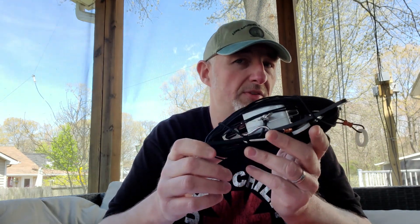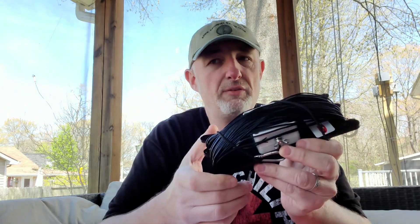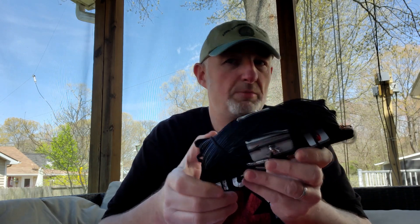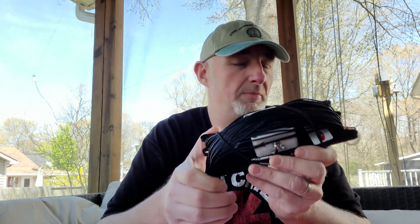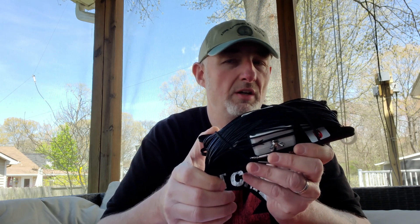I've had the best results setting it up as a sloper, but you could set it up as an inverted L or an inverted V if you wanted. There are probably other configurations you could experiment with. I've had a lot of great results with it. I brought this antenna to Alaska and set it up at negative 40 degrees and had great results — I made a lot of contacts with it.